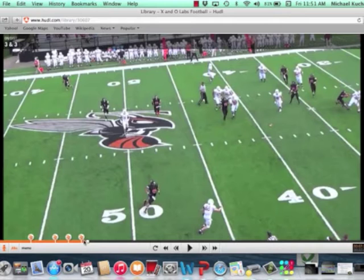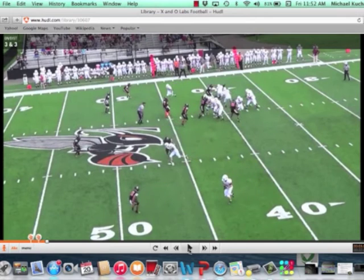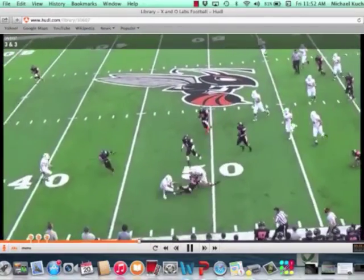One more coaching point that Coach White brought up — this slot receiver does a pretty good job. He talks about driving through the outside shoulder of the overhang defender in order to clear that release. The slot drives through the outside shoulder to force the overhang defender to get depth, which opens up the hitch route by number one. The quarterback could have thrown it a little sooner, but nonetheless it's a pretty good completion.